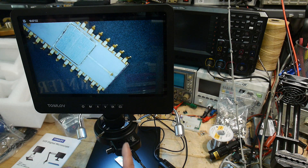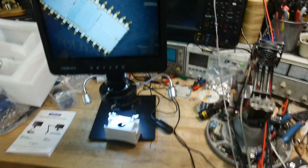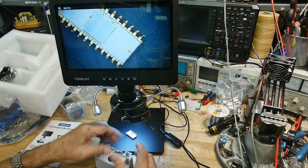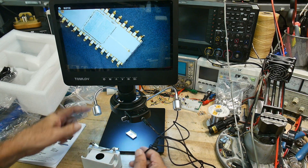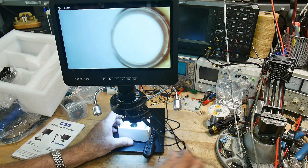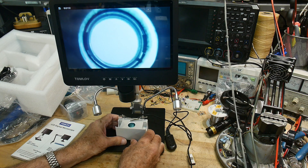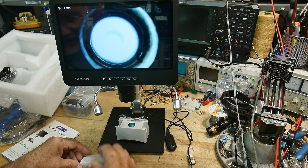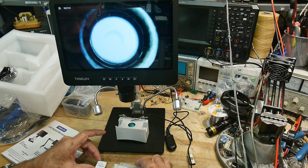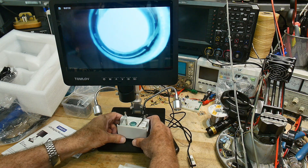Now the last illumination option — the below-stage illuminator. You plug the connector in where the goosenecks go and now you have light coming directly from below. You can take off the ring light illuminator since we won't need it. Included in the kit are some sample prepared slides. You put the microscope slide in just like a regular microscope — it even has little fingers to hold it down.